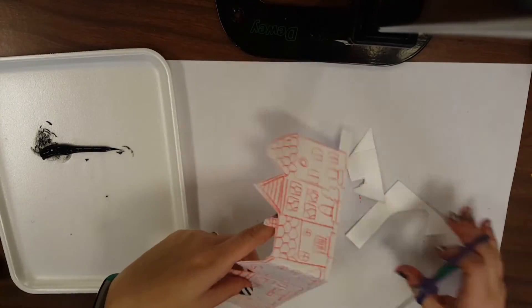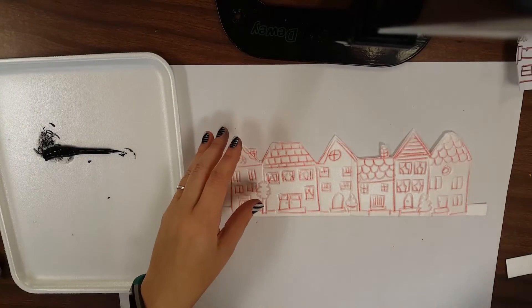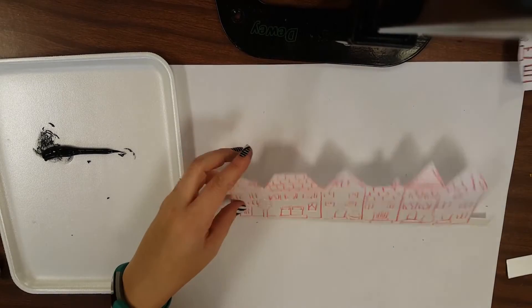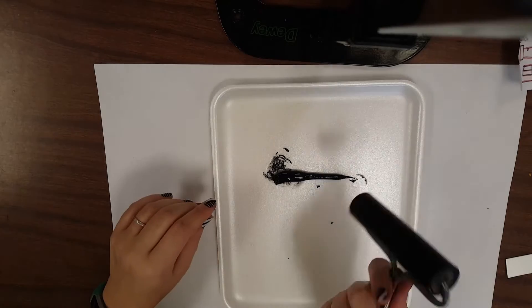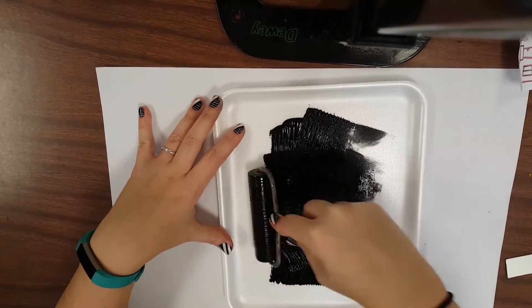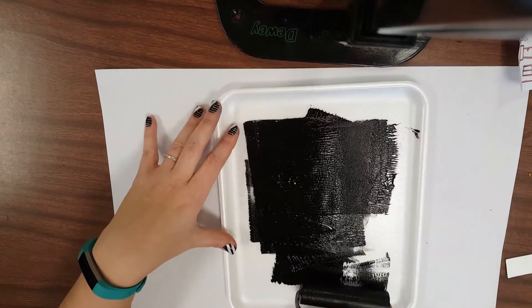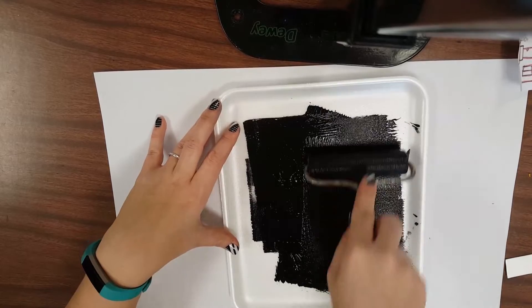Now I'm ready to print. In order to print, you're going to take your foam and your painting — which should be in your folder — and head over to the printing table. At that station we're going to do a practice print first. We're using a brayer and printmaking ink, and I want to roll out the ink — looks like I put a little too much on.